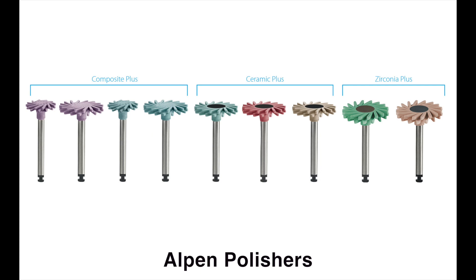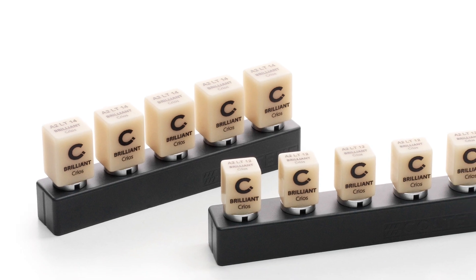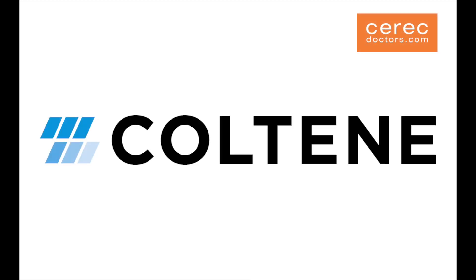In addition to cements and bonding agents, Coltine provides a wide variety of materials for CEREC clinicians, such as their Alpen brand of polishers. The new brilliant CREOS CAD-CAM block will also be available this fall for use with CEREC systems. More information on the CREOS block will be available in subsequent videos. No matter what the clinical situation, the Coltine family of products can serve the CEREC clinician well.